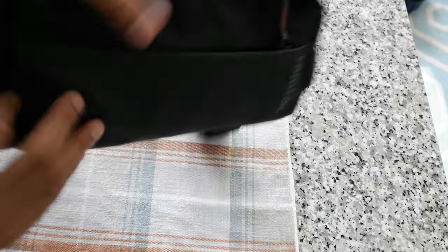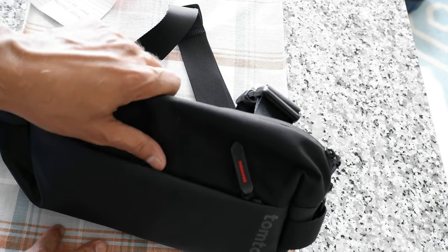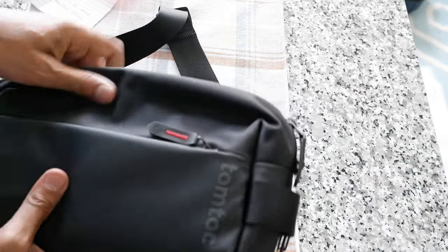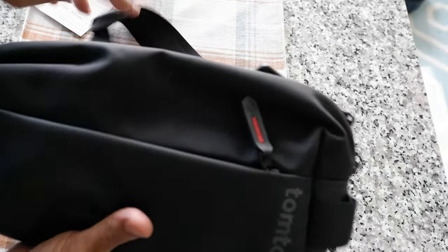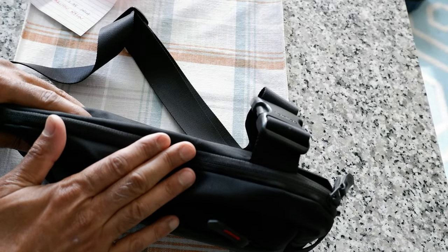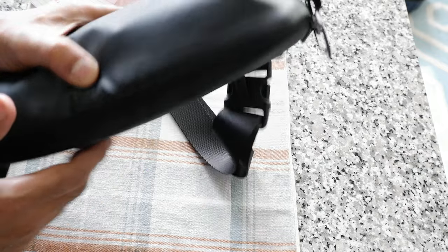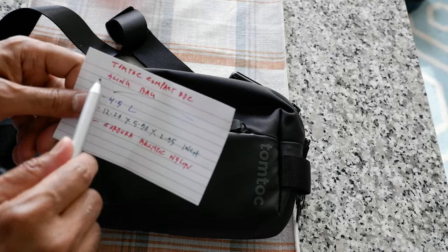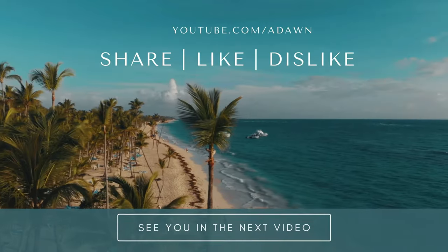I'm really happy with the product, and looking at more of their lineup, they have travel bags and other products I'd like to acquire in the future. In terms of this bag, it's going to last me a long time. I've used it for about two to three months and it still looks new — I don't think anything is going to come off or get damaged anytime soon. That was the Tomtok Compact EDC Sling Bag. For the next review video, I'll put a link on the screen. See you in the next video — thank you for watching.